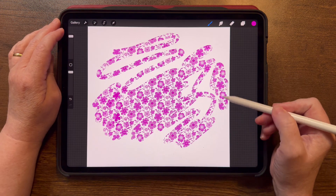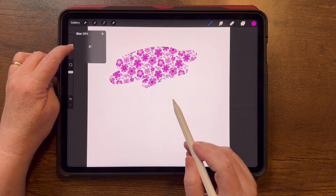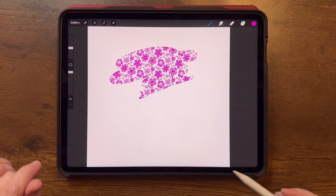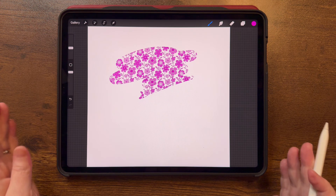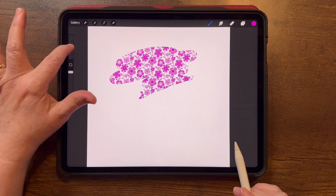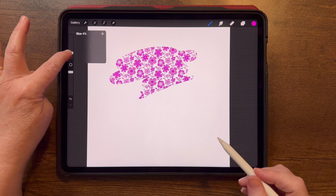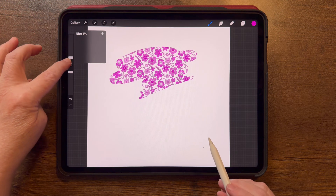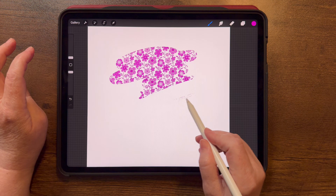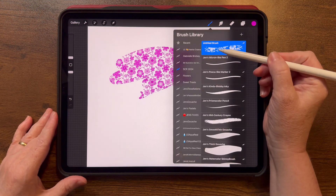So for this particular brush you probably wouldn't want to pick up your pencil and put it down multiple times, and you'd need to be careful if you did. Notice over here — I have the same scale of my pattern no matter how big my brush is. This can be helpful sometimes, but I usually like a bigger pattern for a bigger brush and a smaller pattern for a smaller brush. Let's go back in and fix that.